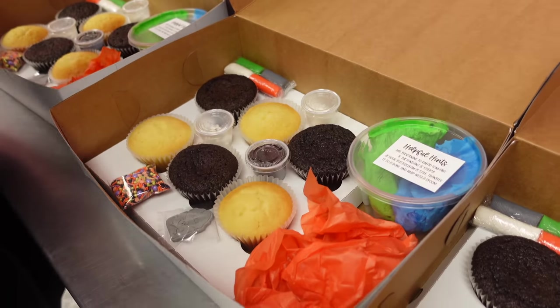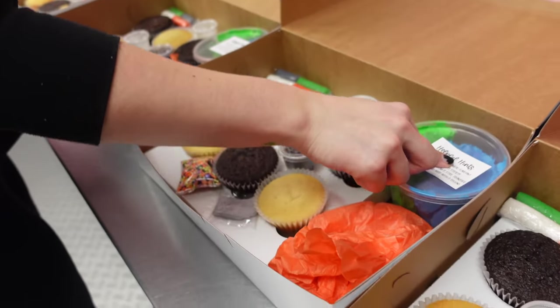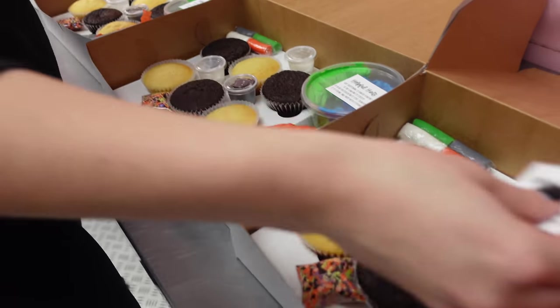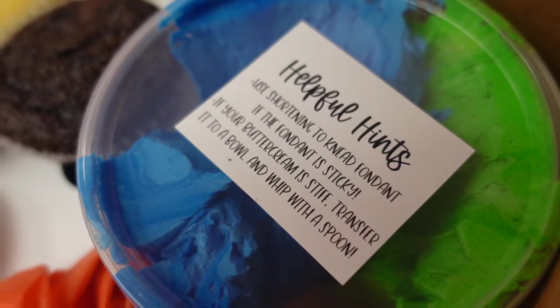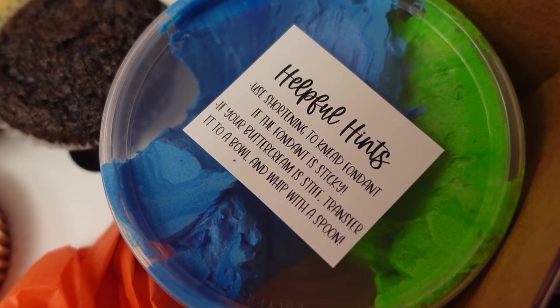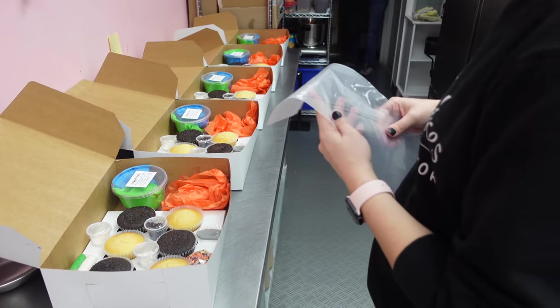Next on here is a guideline to give some tips on how to best create your beautiful and delicious Halloween cupcakes. Now, if this were me, I think I would do some sort of follow-up video and put a link there so that customers could check out how I personally would decorate them. But of course, there are some customers that just want to let their creativity flow.